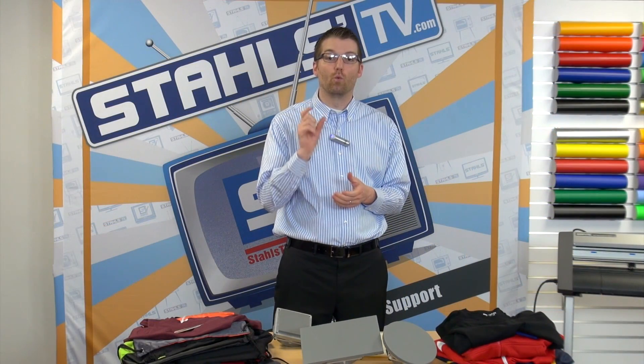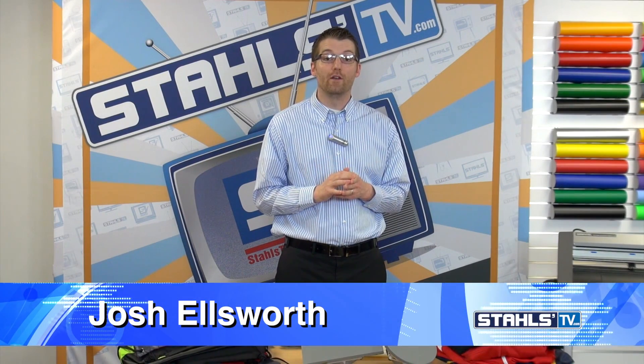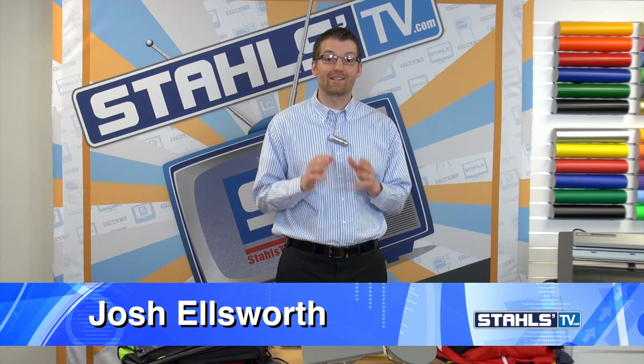Stahls Hotronix manufactures the world's number one heat press. The reason the heat presses are number one is because they can print practically anything.